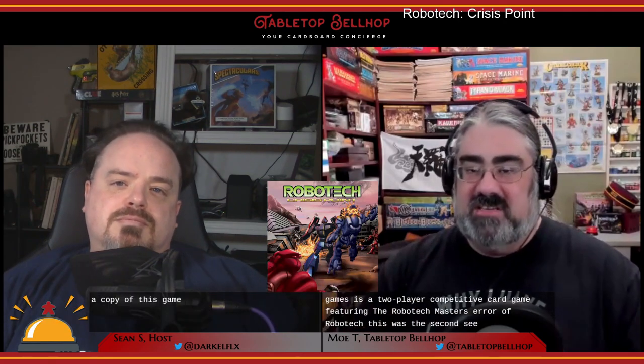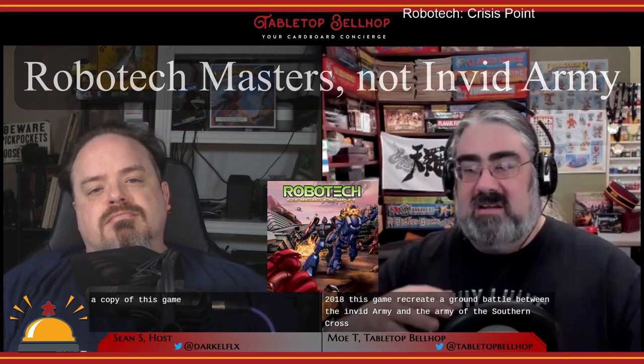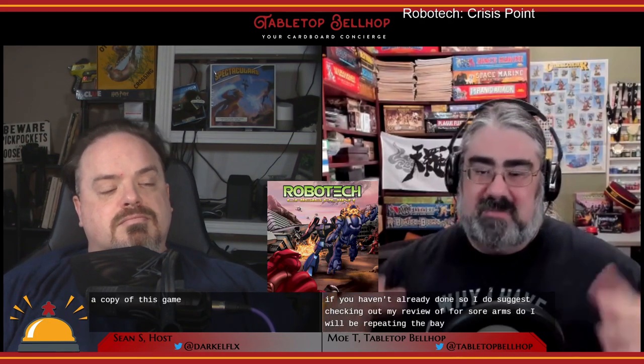This was the second series in the Robotech franchise, both for the original series and for this game collection. This game is a follow-up to Robotech Force of Arms, released by Solar Flare the year previous in 2018. This game recreates a ground battle between the Invid Army and the Army of the Southern Cross. While it borrows a lot of the basic mechanics from Force of Arms, it does expand on and improve many of them. I do suggest checking out my review of Force of Arms, though I will be repeating the basic mechanics here.